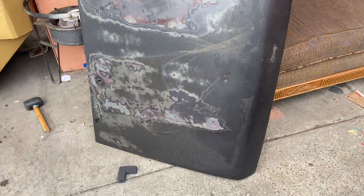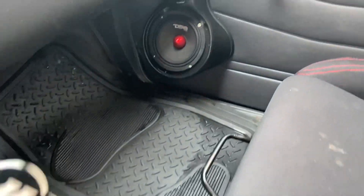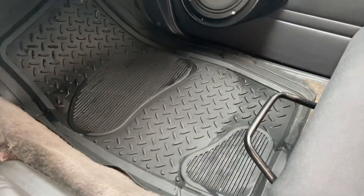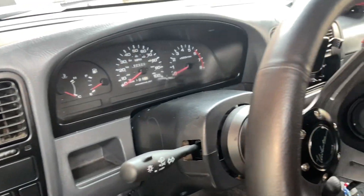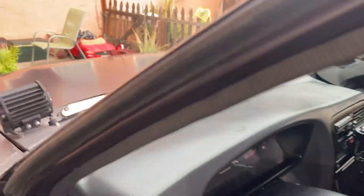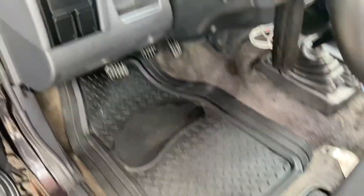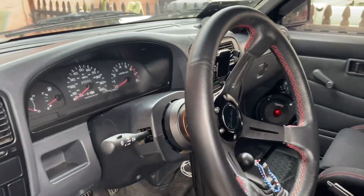Even the floor mats are clean — look at that! I put some soap, scrubbed them down, washed them off. Looks good. So I think that's gonna end this video right here — got the truck all cleaned up, got the hood all cleaned up, and waiting till next time for the taillights. That's about it.